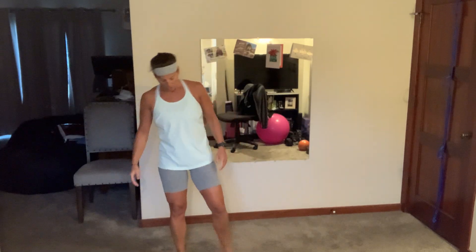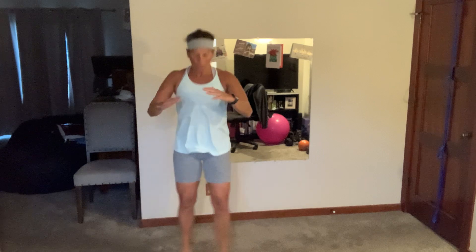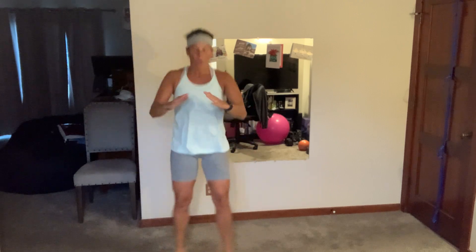Crisscross squat! Come on — that's it. You know it's less time. Come on, less than 10... drop it, pop it, come on, three, breathe. Nice work!